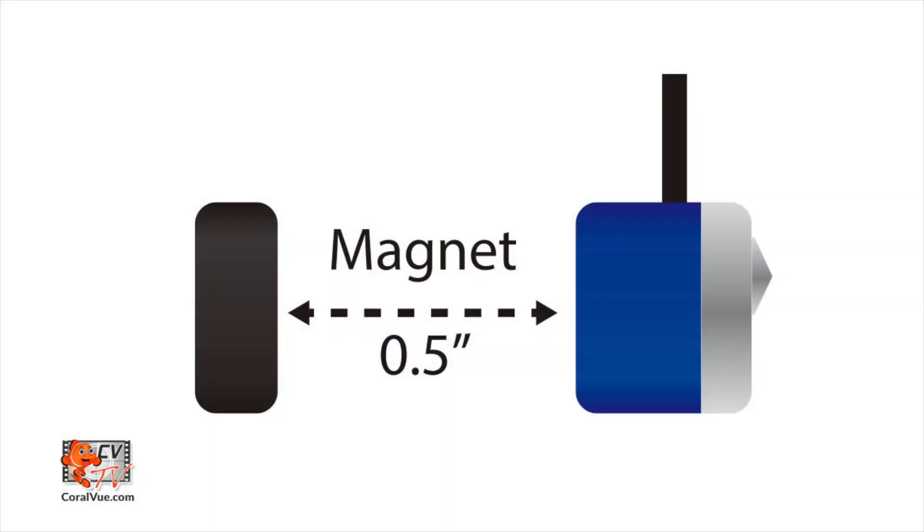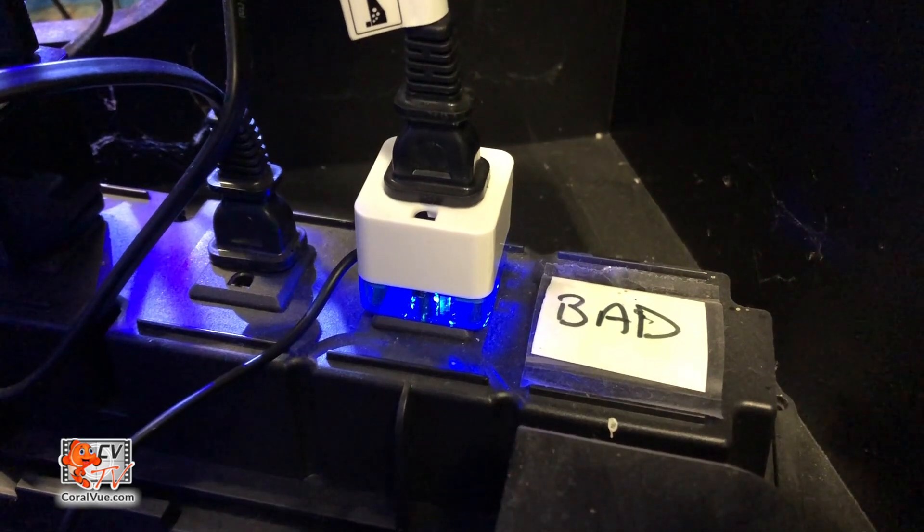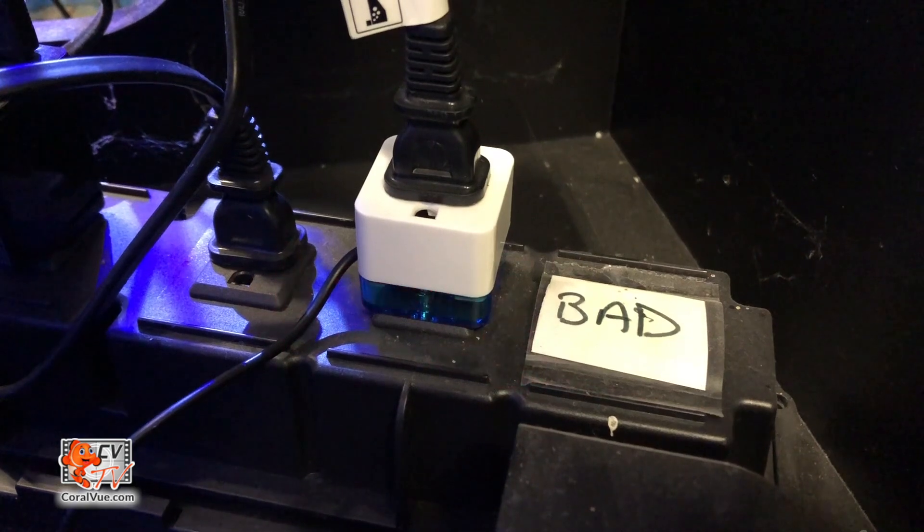It mounts to most smooth surfaces up to half-inch thick. When the water level status changes, smart level security will shut down the equipment immediately. The smart level sensor is also smart enough to detect a power outage, preventing the unit from damaging your equipment in the event of a power outage.